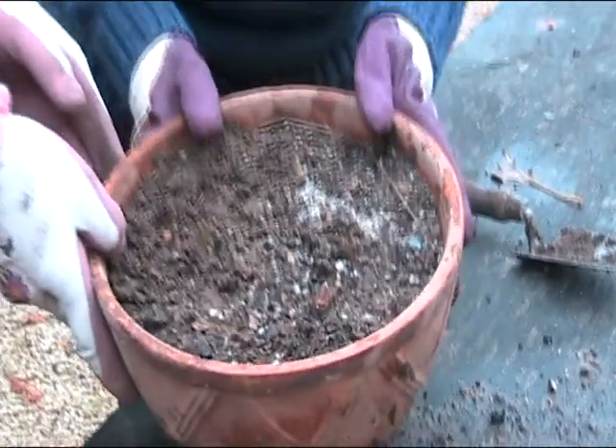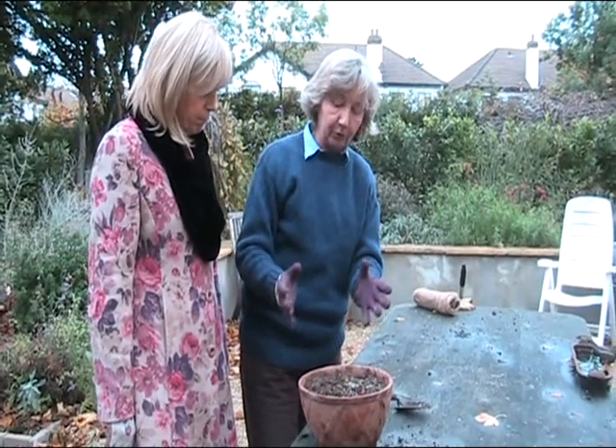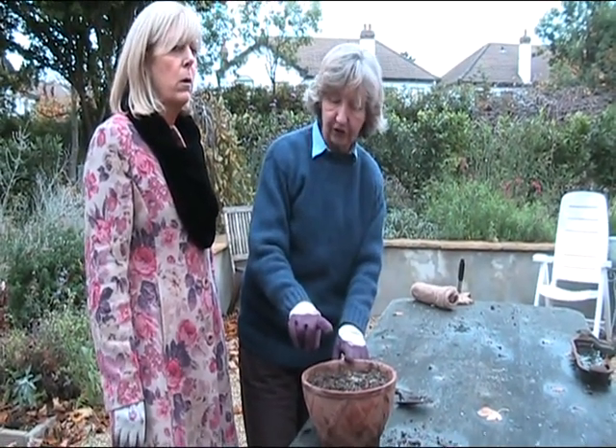Isn't that amazing? I mean, this has been under the ground now for about eight weeks. Now, when you bring it in slowly, you acclimatize it.